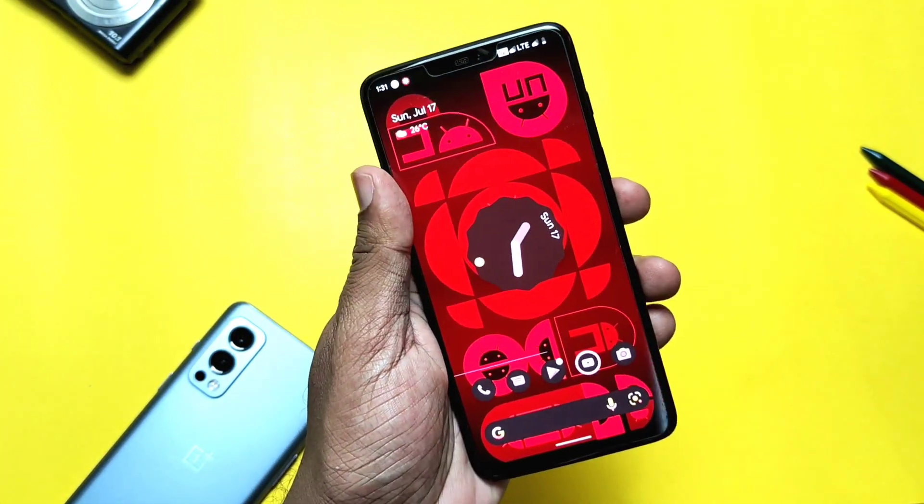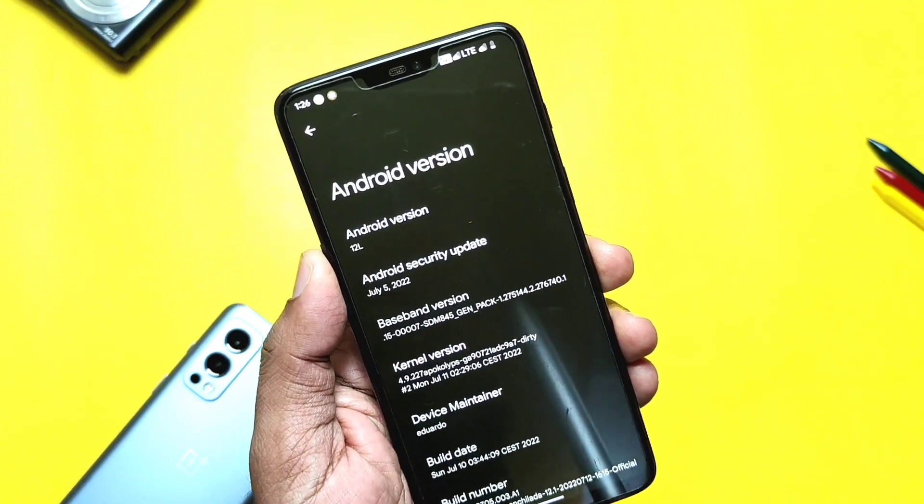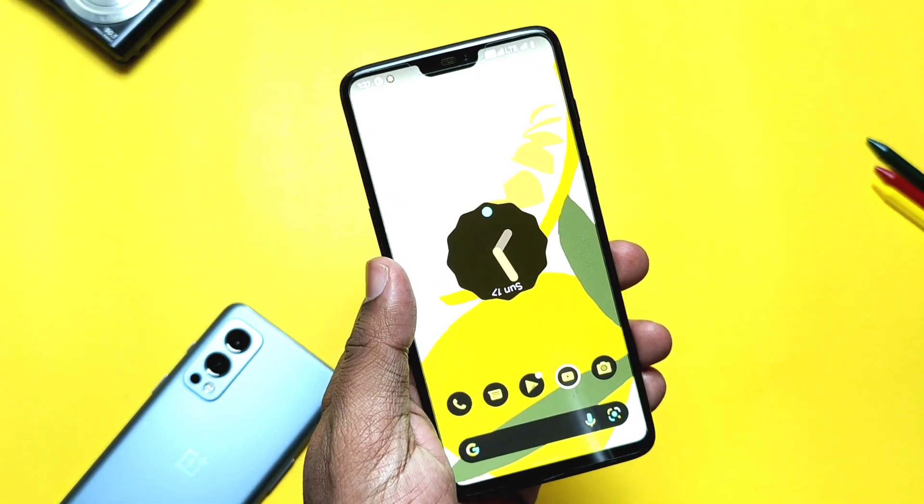This is all about the new ROM. If you liked my work, please do like and share this video, subscribe to our channel, and press the bell icon for notifications of our upcoming content. Thanks for watching, see you next time, take care, bye bye.